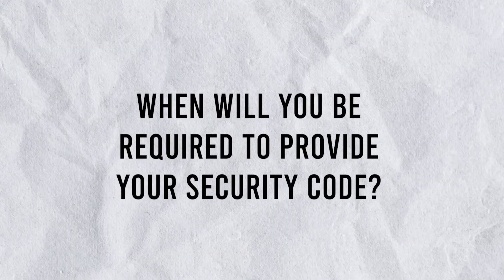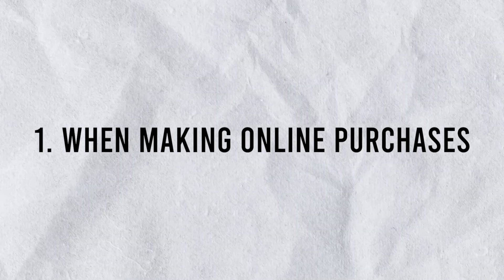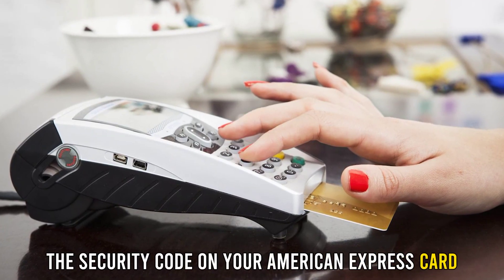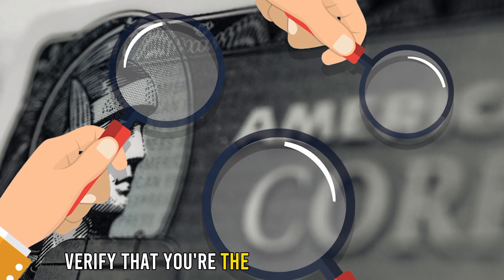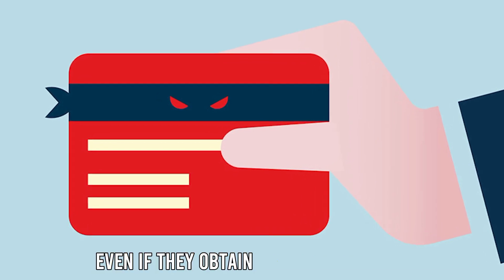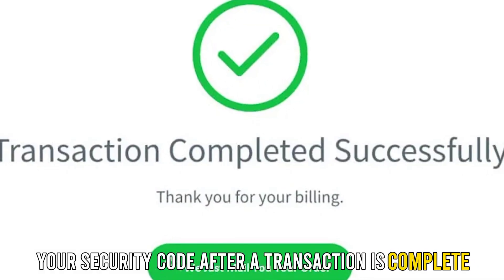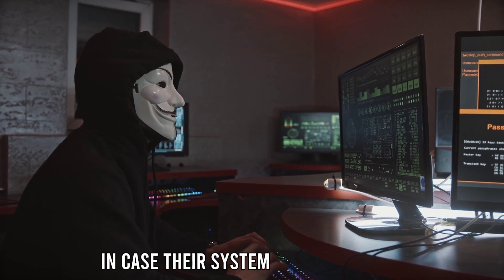When will you be required to provide your security code? Number one, when making online purchases. Online stores will require you to provide the security code on your American Express card before completing a purchase. This helps them verify that you're the card's rightful owner, as a fraudster can't access it even if they obtain your card number. These stores are prohibited from storing your security code after a transaction is complete, to avoid exposing it to fraudsters in case their system is compromised.